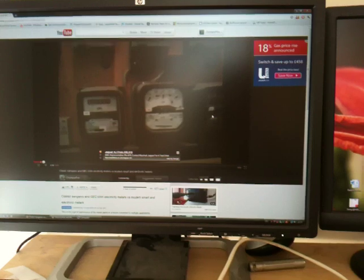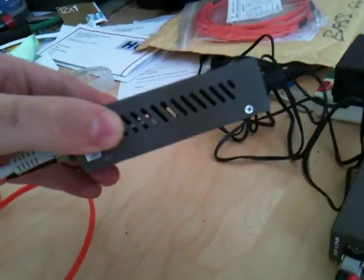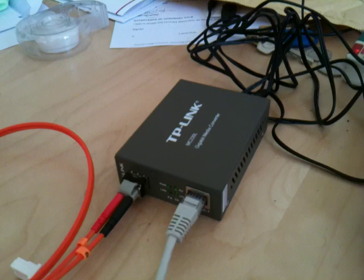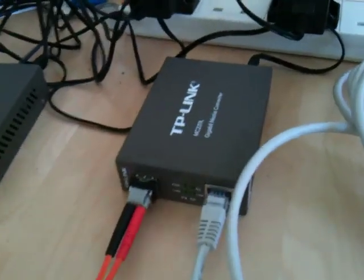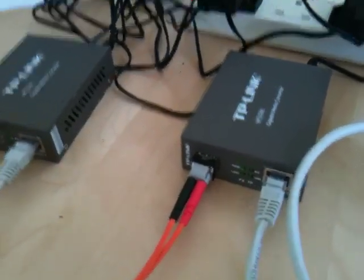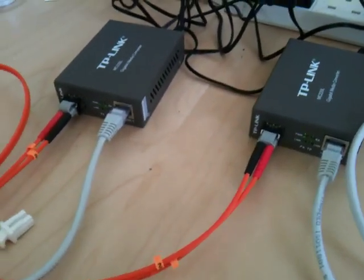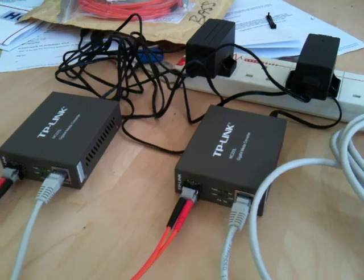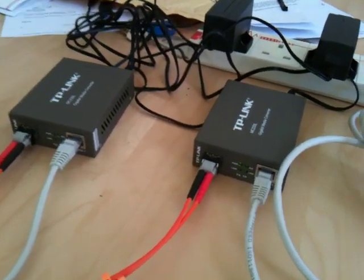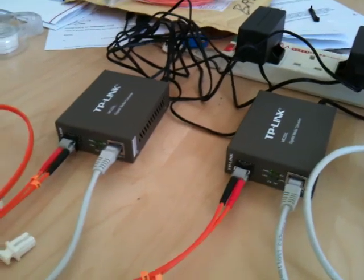So there we go — cheap fiber optic kit. These things look cheap and nasty, but they are made of metal and have got a fair bit of weight to them. They cost about £14 each when you include shipping and delivery. The fiber cable is a couple of quid, and the transceivers were a few pence each off eBay. I don't think the seller knew what they were — I only found them by chance on a random search. They weren't listed as Ethernet or multimode; it was a complete fluke. Fiber optic home networking — I don't know what I'm going to do with it, but it might be quite useful when I need to run cables outdoors.